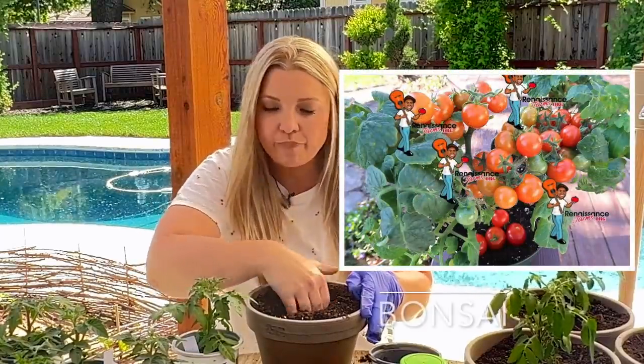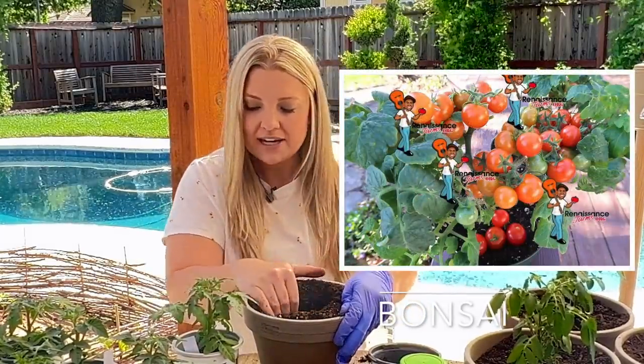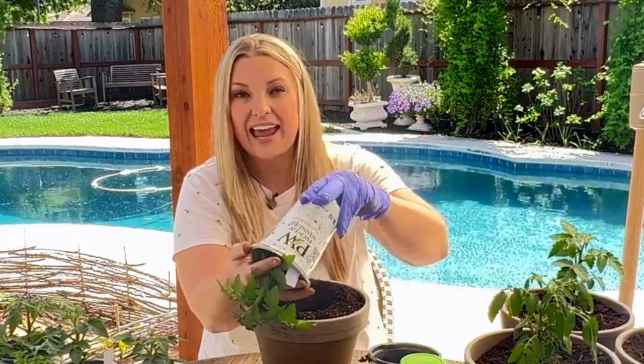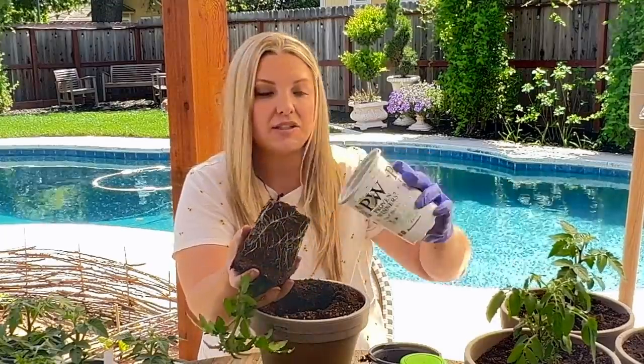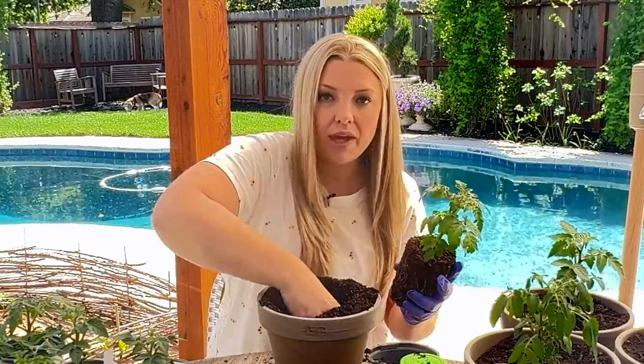And then we have Bonsai, which is described as a huge producer of nice fat red cherry tomatoes. It gets eight inches tall and the tomatoes are on the sweeter side.